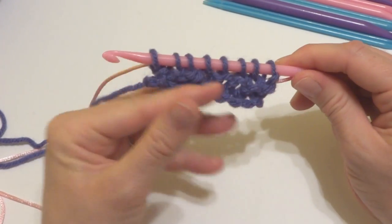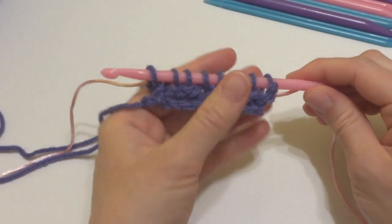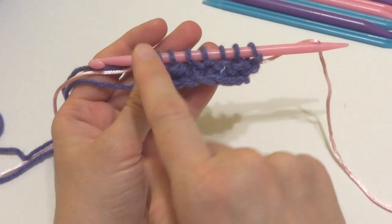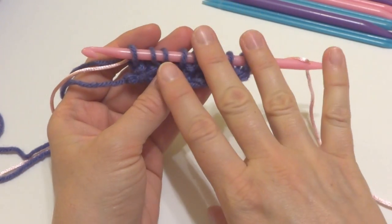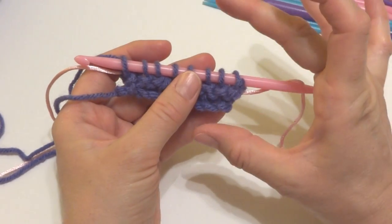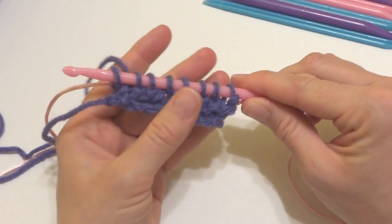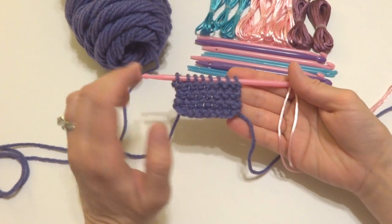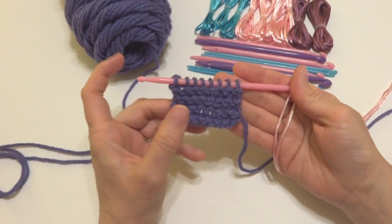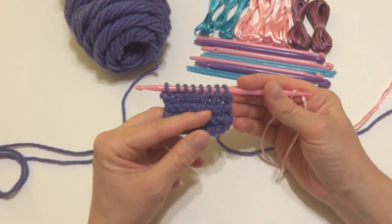To continue, you're just going to do the same thing — just keep turning and flipping your work and working the rows like we did, until it's as long as you want it to be. If you want your piece to be wider, you can simply chain more at the beginning of your project. And if you want it longer, just work more rows. I'm going to work a few more rows so we can get a better idea of what this fabric is going to look like. So I went ahead and worked some more rows with the nook, and as you can see, it looks just like knitted garter stitch fabric that you would get if you knit all the rows with your knitting needles.